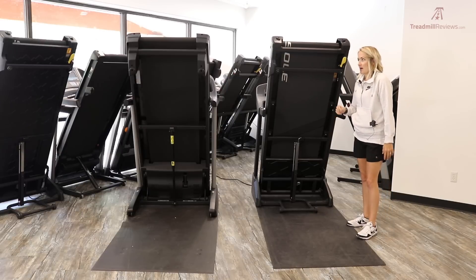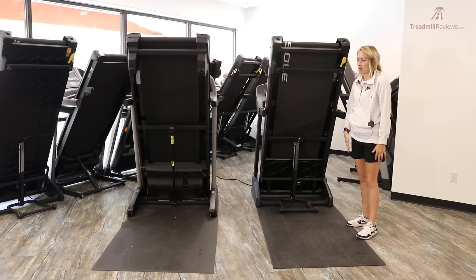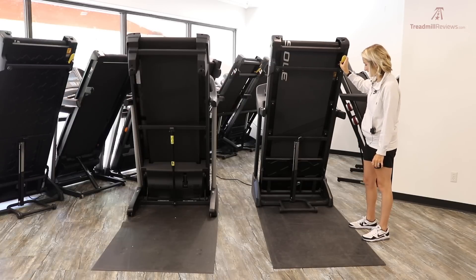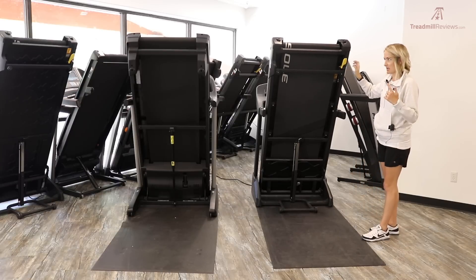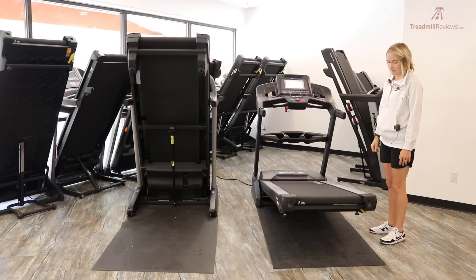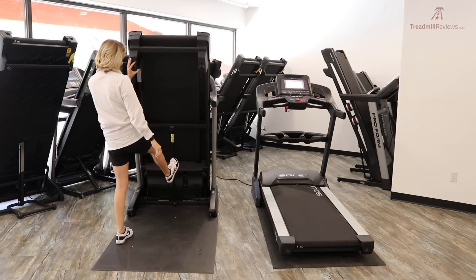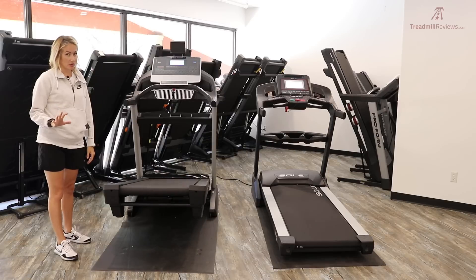Both treadmills can lower themselves on their own, but the F80 comes down a little harder. Neither really risks damaging your floors — we do keep treadmill mats underneath, which is always a good idea. You can hear a heavier thud with the F80, while the Pro 2000 comes down slightly slower and noticeably gentler.